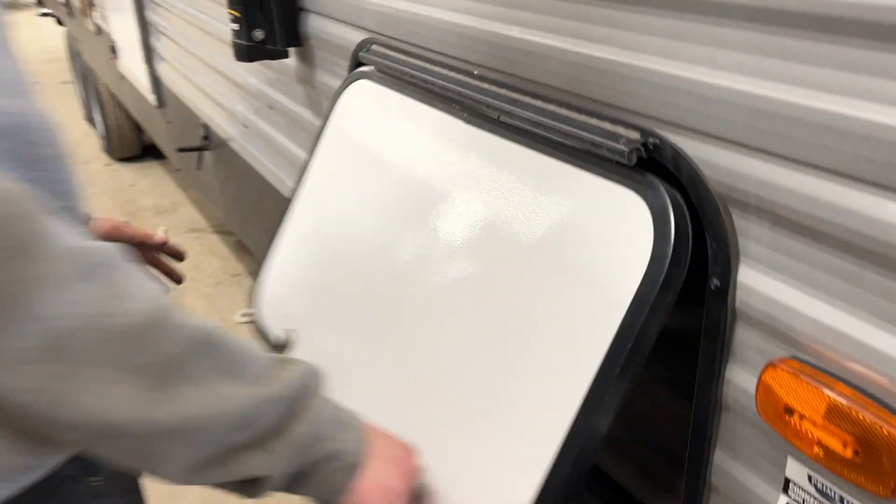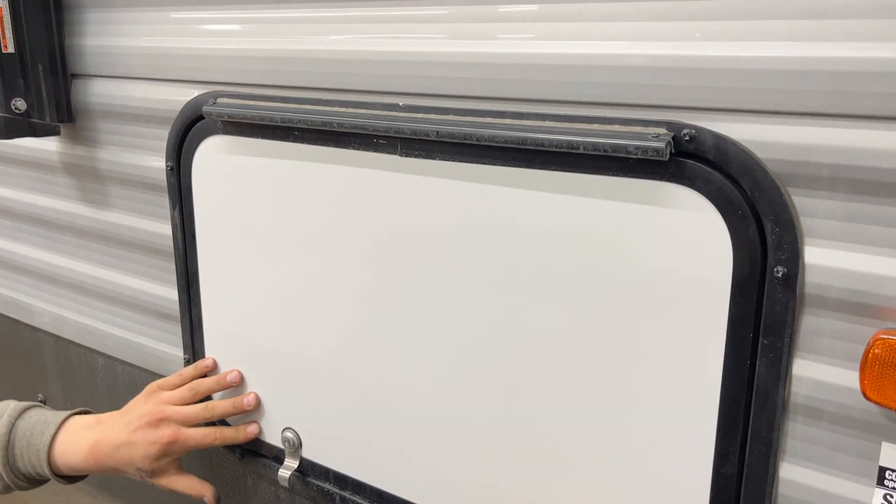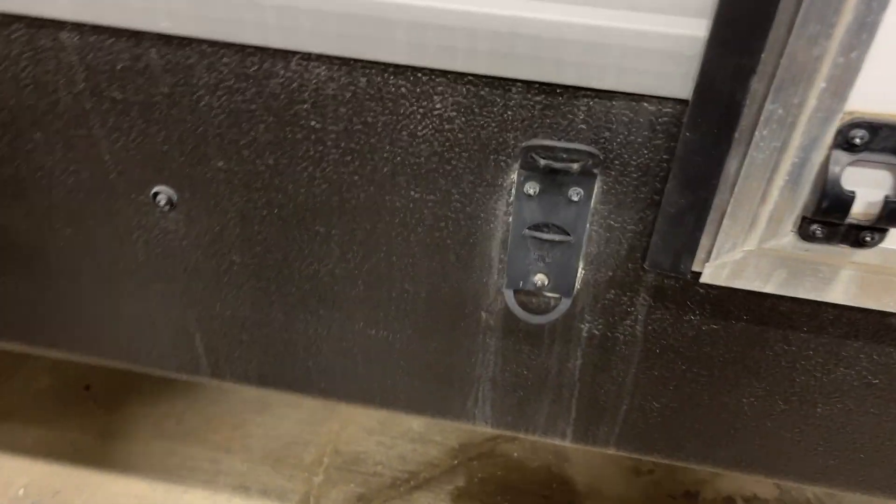The other end of your storage compartment here — up on the wall back here, you do have a little light on its own center push button. There's also a little T-latch that sits in there to hold the door open for you, and you also get a little bottle opener.